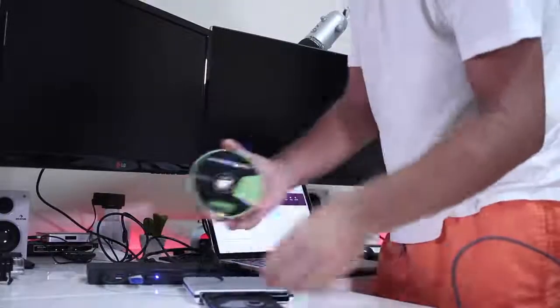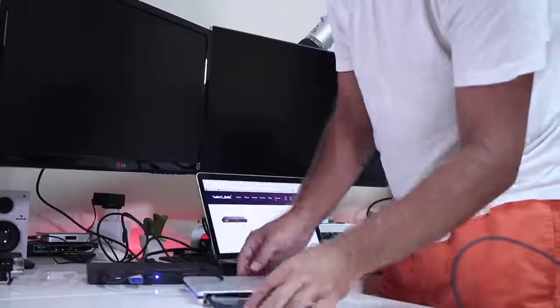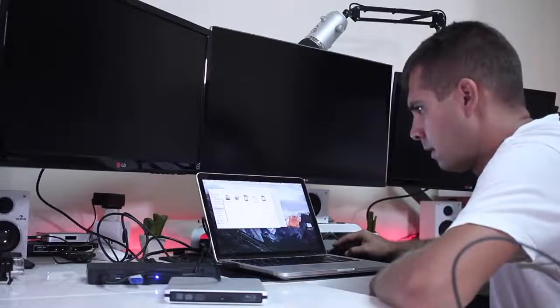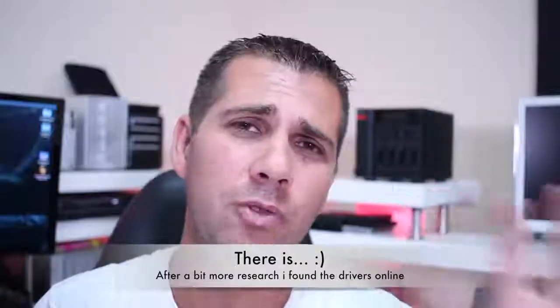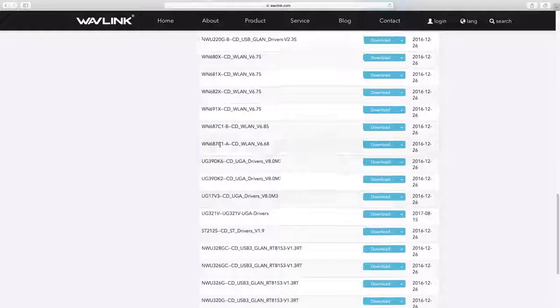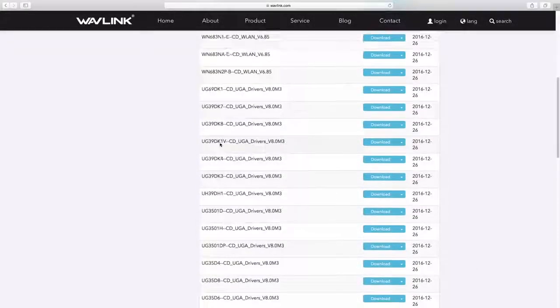In the case of older MacBook Pros, it will work only over USB 3.0. I installed the drivers from a CD-ROM, and by the way, Wavelink, if you are watching this — please put the drivers online so we don't need to use the CD-ROM. I do have a Blu-ray DVD player, but it would be really cool to just download the drivers. If there is a place where the drivers are available that I missed, please let me know and I'll post it in the video description.